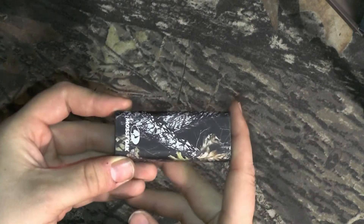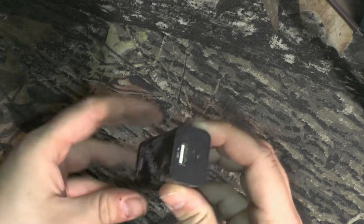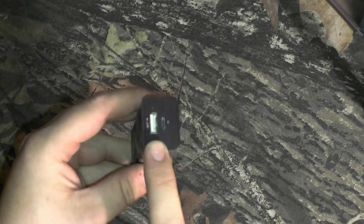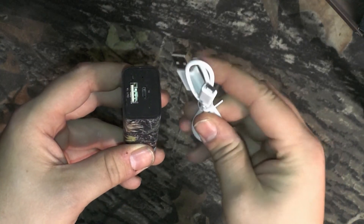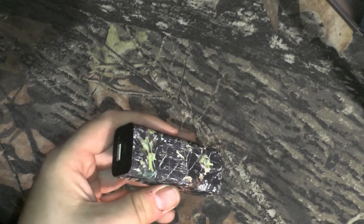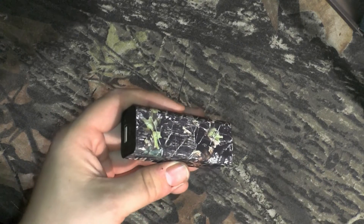It charges in about 3-4 hours off of a standard micro USB, like an Android charger. You can also plug in a cord to charge your phone. This charges in about 3-4 hours and will fully charge a cell phone, at least my cell phone, in about an hour.